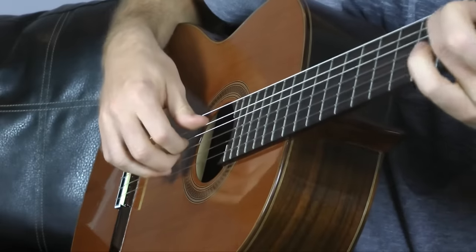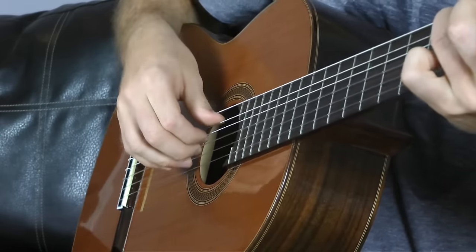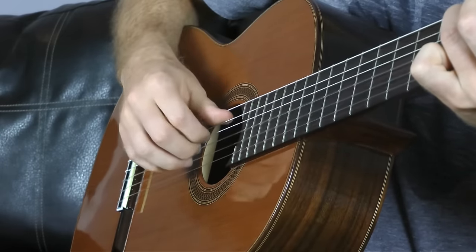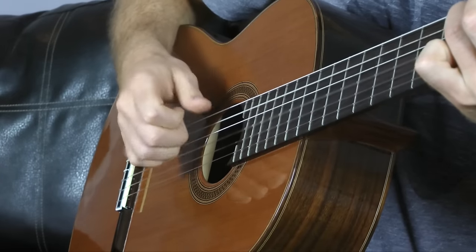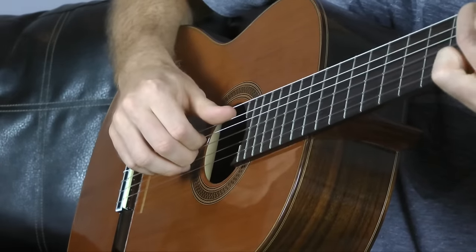A great way to practice is to just take the C major chord and go A, D, G, B — picking each string with the corresponding finger. Then if you want to, you can try an alternating bass note.